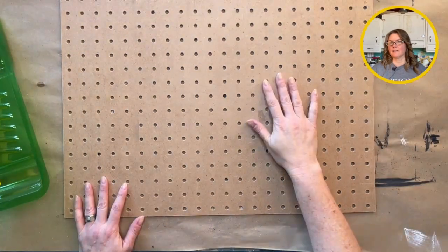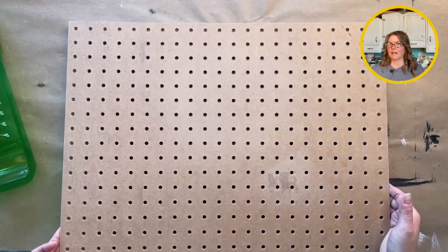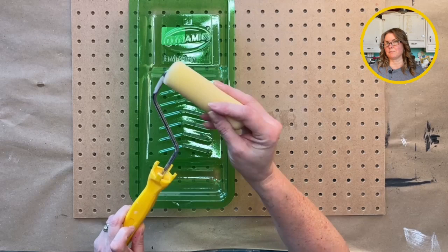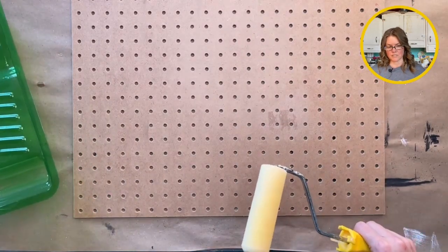Okay, so step two is now I'm going to paint the pegboard. This is just your normal pegboard you can buy at Home Depot — I've cut it to the right size. I'm going to use a roller with just a sponge roller to paint it. It's just easier and you end up with less paint in the holes, which is ideal.